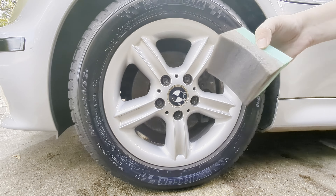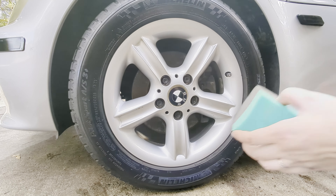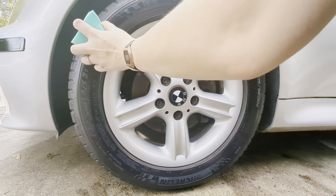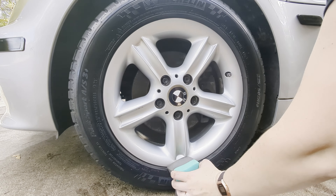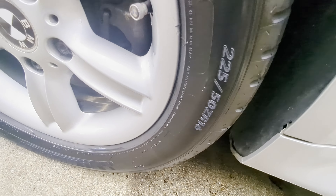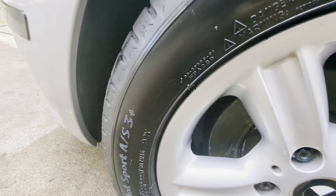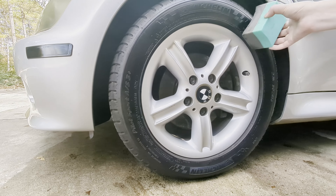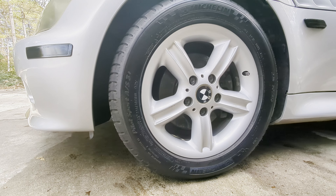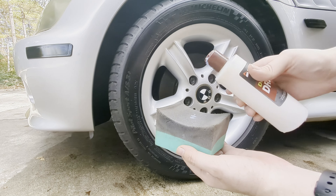I think two applications is plenty. Just make sure you try to keep it rubbed in and as even as you can - if it's a little heavier in one spot, try to spread it out. I could probably go for a third coat if I want it to be a little shinier, but I just don't want to put too much on. I'm going to do a little bit more, but not a lot.